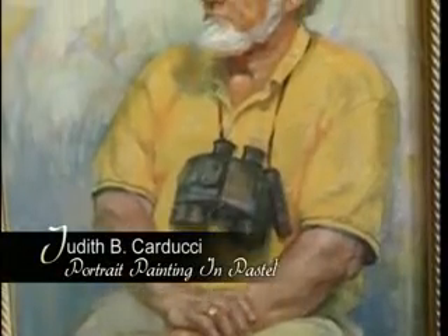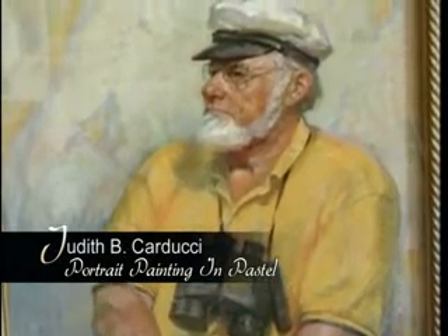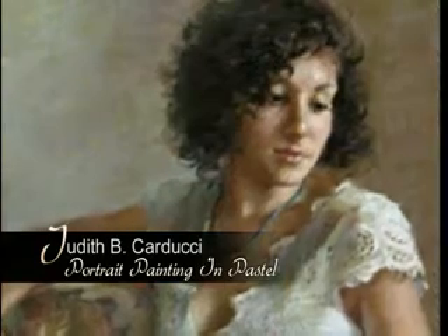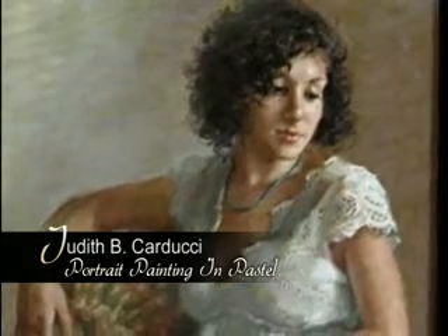There are two essentials in doing portraits. One is that it has to be a likeness of the person that you're painting. And secondly, it needs to have intrinsic value as a work of art. It has to have the aesthetic qualities that make it something wonderful and beautiful.